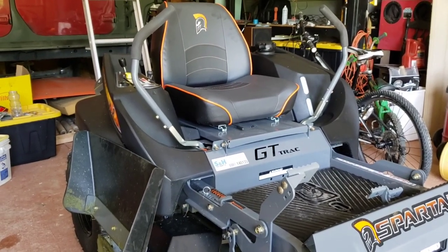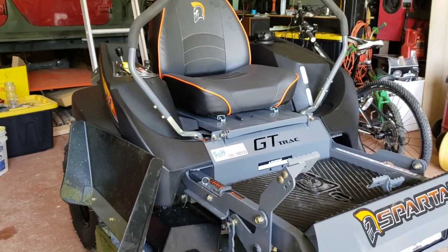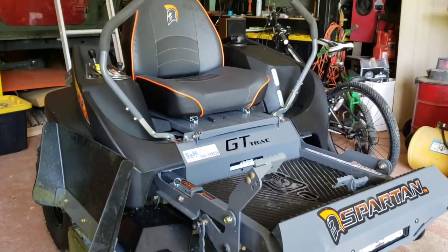I'll be doing another video on this mower later on to tell you exactly how I feel about it after I get 15 to 20 hours on it. But as of right now, this mower is really cool.